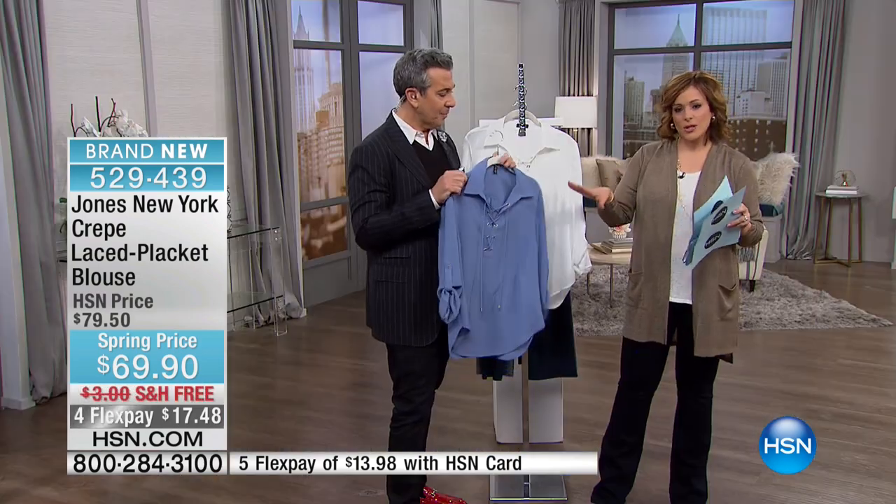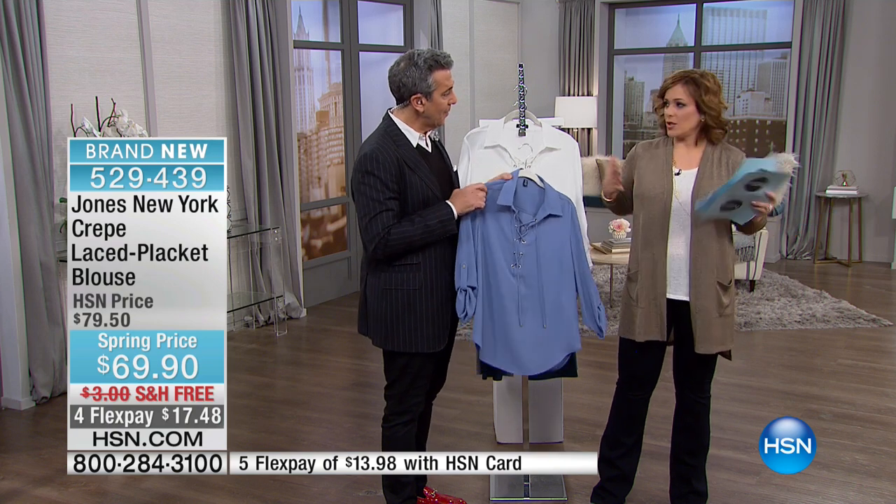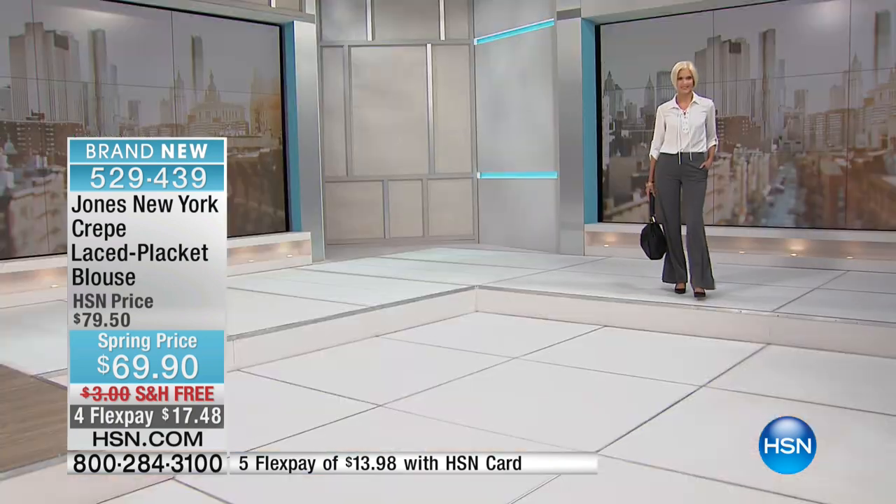You put this on with jeans, do a great heel and a great statement earring, and you're going out to dinner anywhere. I want to give you measurements on the bust size, because I know this silhouette of a top can sometimes be tricky for women with curves. The bust on the extra small is 38 inches, small is 39, medium is 41, large is 44, extra large is 47 inches.